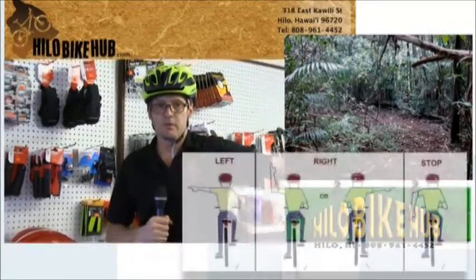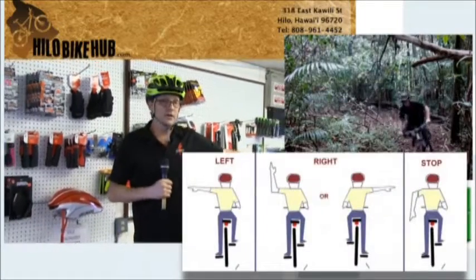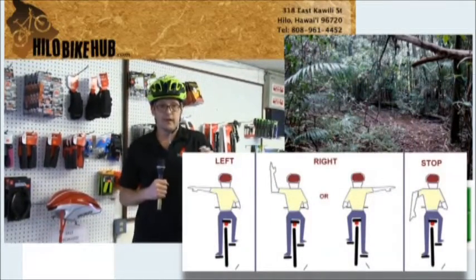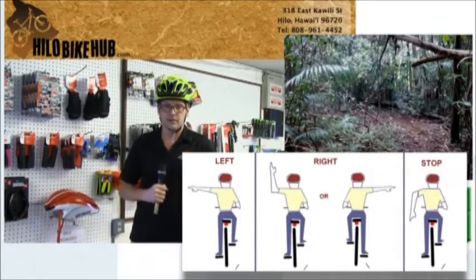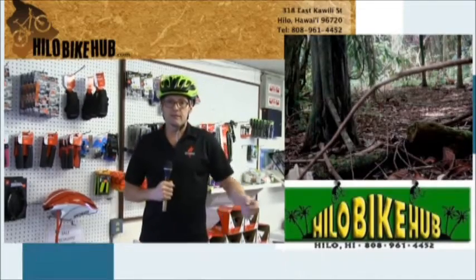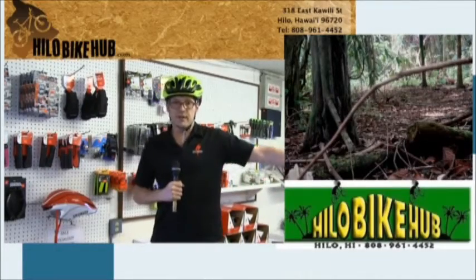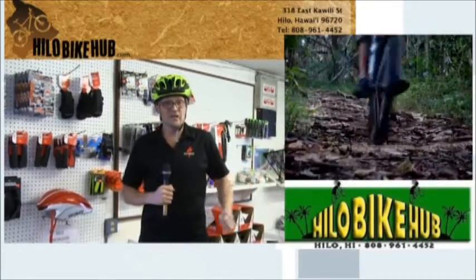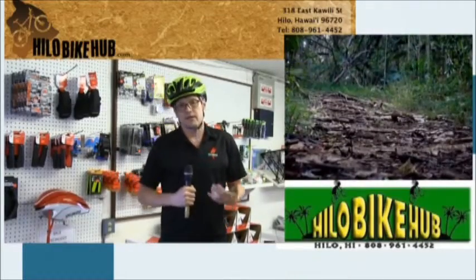Always make sure to use signals — be predictable. The most predictable cyclist will be the safest cyclist. When you come to an intersection, make sure you stop. If you're going to make a left hand turn, use your arm signals — put your hand out. Show everybody what you're going to do; that will allow the driver to anticipate what you're going to do as a cyclist. Car drivers, when you're out on the roadways, try to give the cyclist at least three feet of room between your car and the bicyclist. It's really scary for us out there if cars come too close.